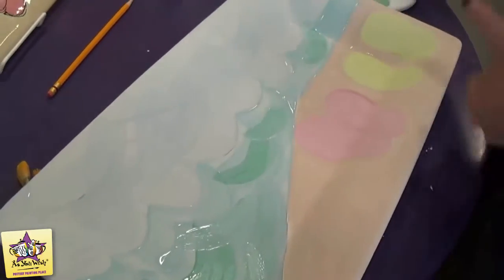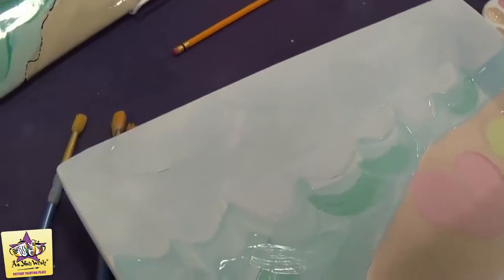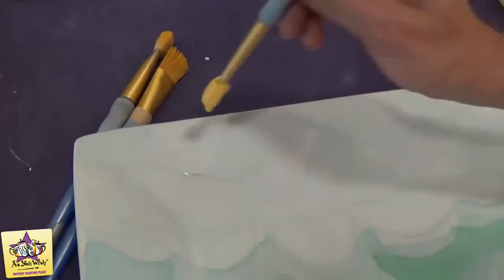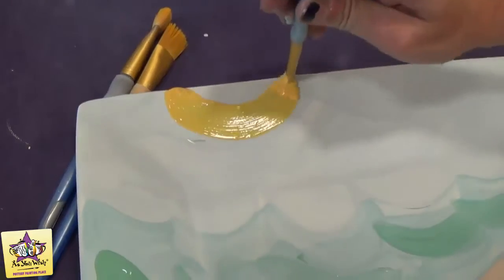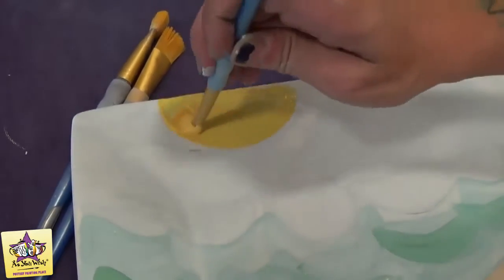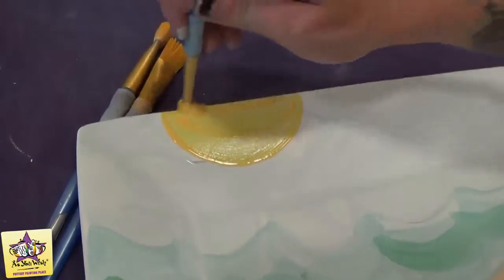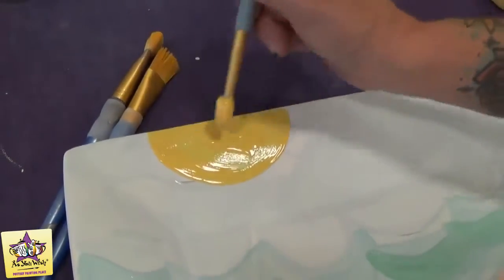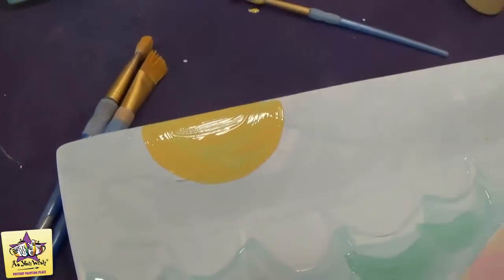Then we'll paint the sun. We'll just take some yellow paint and a round brush. You'll probably want to do two coats of this. And we'll use a liner brush to put the rays.